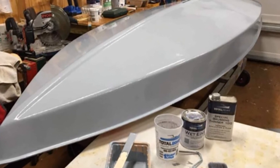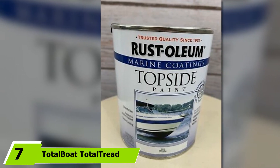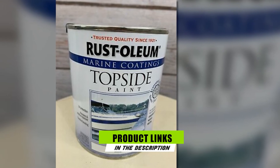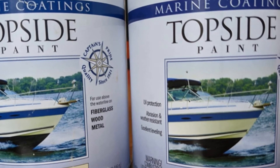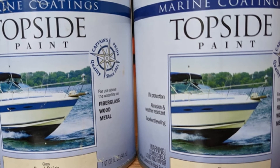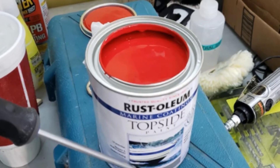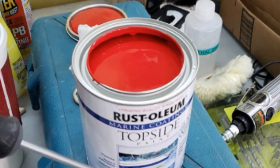At the 7th position of our list, we have TotalBoat Total Tread Non-Skid Deck Paint. While it could be a challenge to search for superior quality fiberglass boat spray paint, one of the ways is to look for trusted brands like TotalBoat. Both newbies and professionals will find it user-friendly. This marine-grade paint is known as a one-paint system that comes with strong slip resistance. When it comes to wood and fiberglass decks, it ensures the greatest amount of traction and can help significantly diminish sun glare.